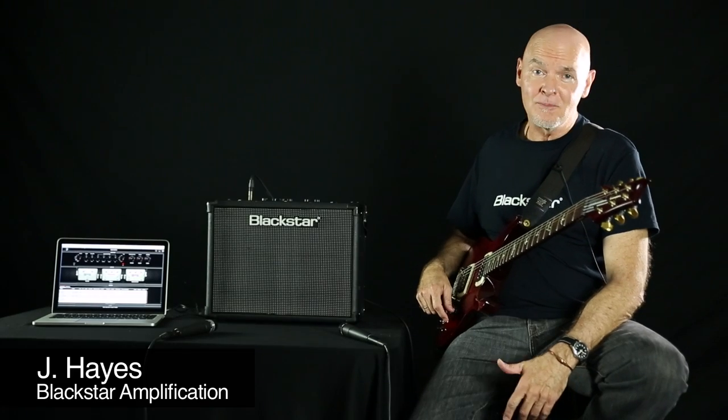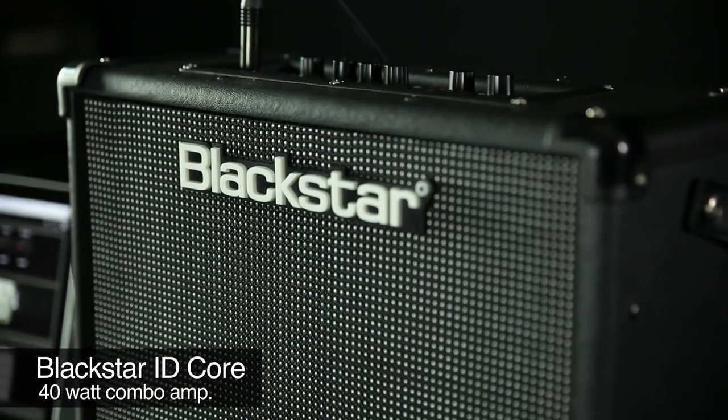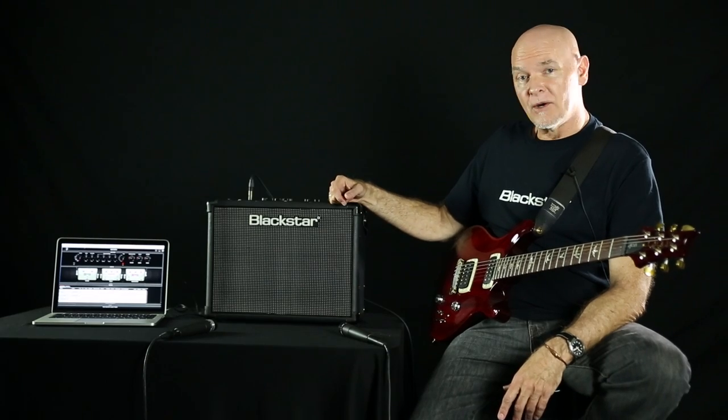Hi, I'm Jay Hayes with Blackstar Amplification. I'm here talking about the iD-Core 40. It's one of a family of three amplifiers. There's an iD-Core 10 which is stereo 5 watts per side, an iD-Core 20 that's 10 watts per side, and this is the 40. They're all stereo.